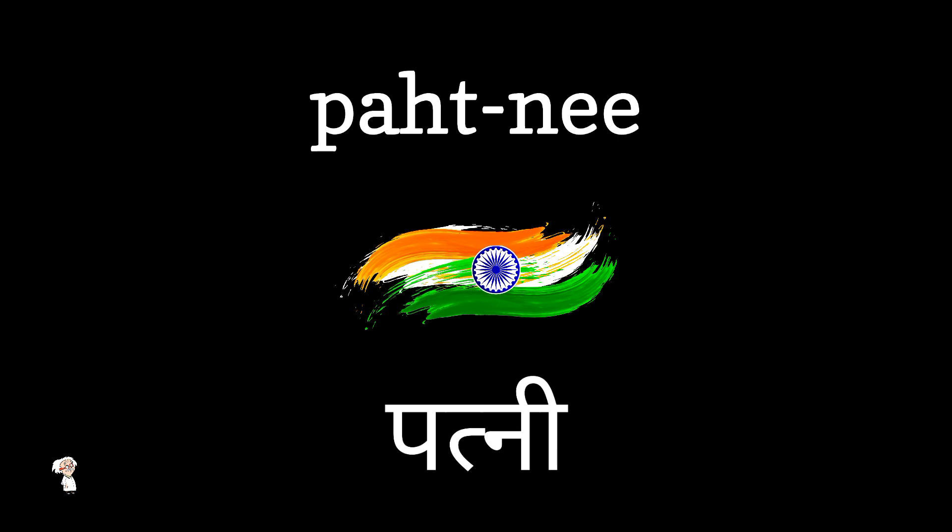Perfect. Keep practicing, and soon you'll be saying Pathni with confidence. That's all for today's video. Thanks for watching, and see you next time on Pronunciation Guide Series.